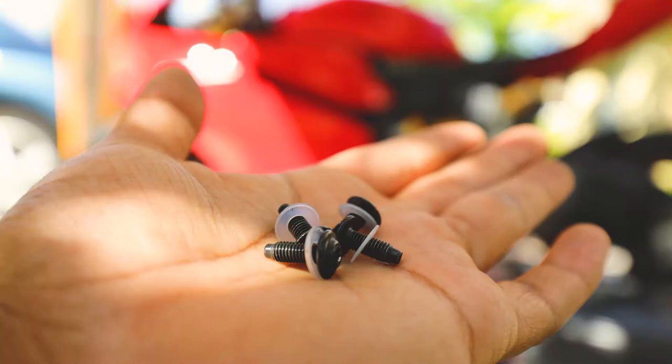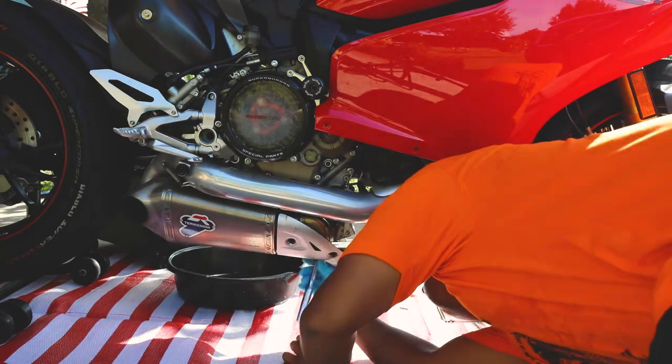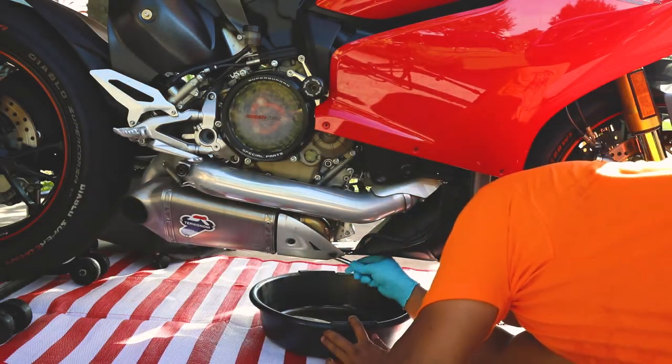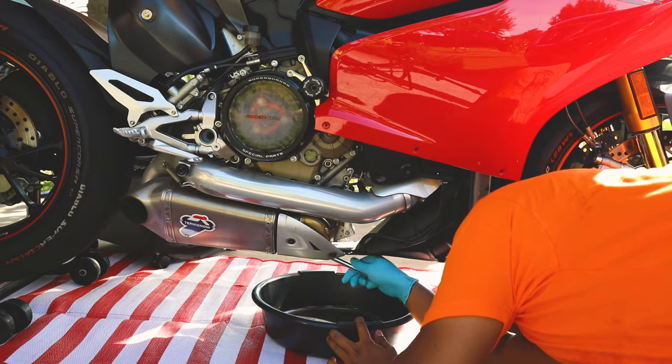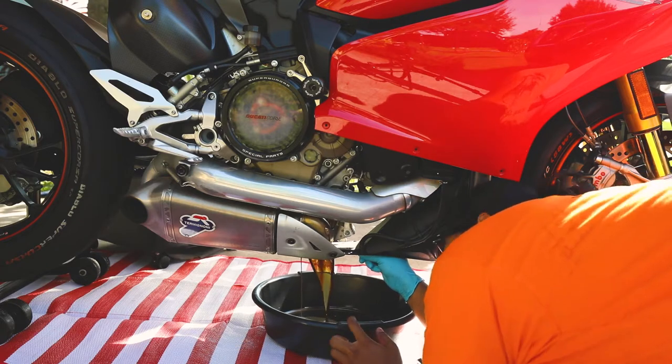Here are the fairing washers and bolts. Using a 14 millimeter socket, remove the oil drain plug by rotating counterclockwise. Remove the drain plug slowly so that you don't spill oil everywhere.